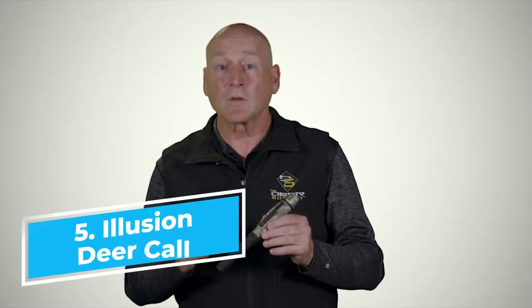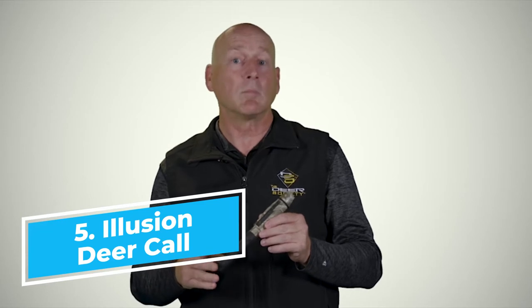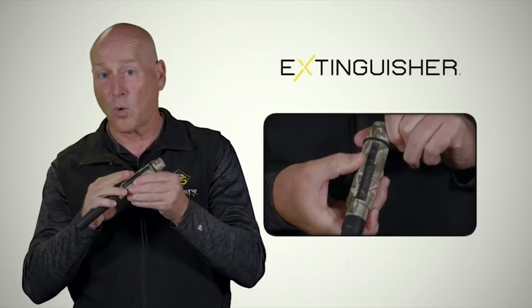The Extinguisher Deer Call is outselling other deer calls on the market more than 10 to 1, because it just plain works. The Meta Slide allows you to go from the fawn to the doe to the buck in an instant. It also serves to loosen or free up a sticky or frozen reed by sliding it back and forth.